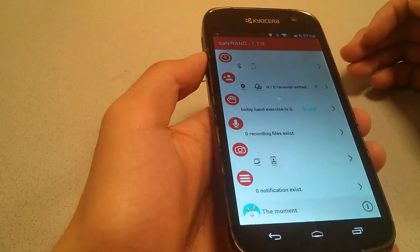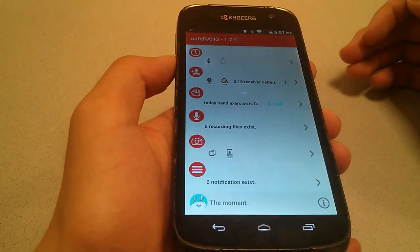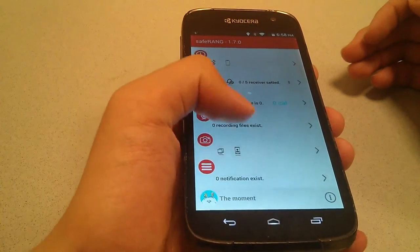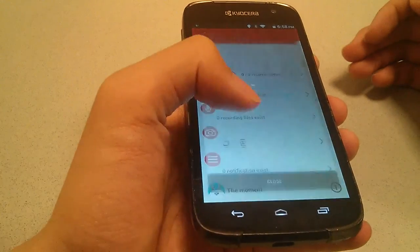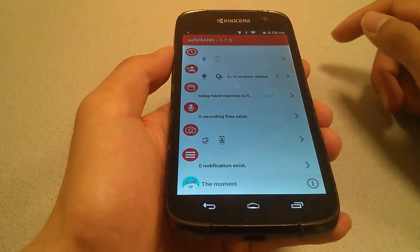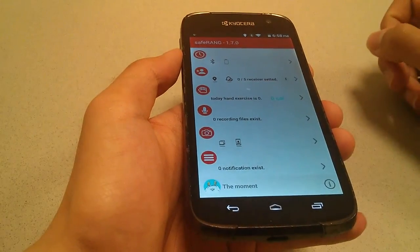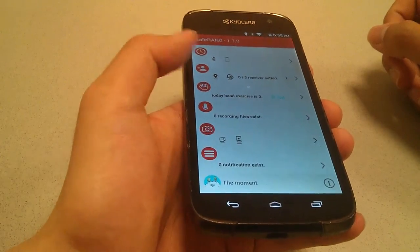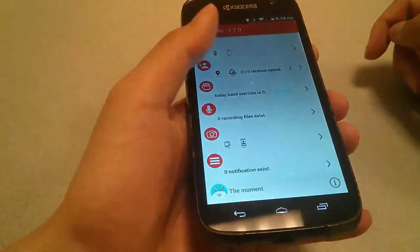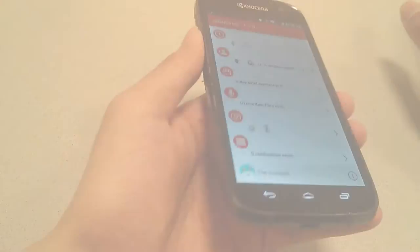The second, newer app called Safe Ring is also free. This one does tell you the battery status of the watch once connected via Bluetooth, which is a nice software update. It also includes hand exercises with calorie burn tracking as a new feature, and sound recording files can be sorted easily. Notifications for new calls or text messages trigger an LED spiral so you know to check your phone - since there's no LCD screen on the watch itself. You can also tap it once to answer or reject a phone call. However, more advanced fitness features like heart rate monitoring, sleep tracking, and detailed calorie counts are still missing.